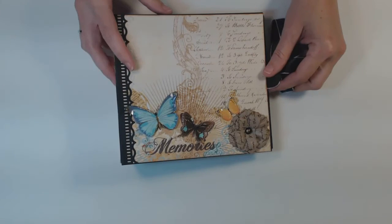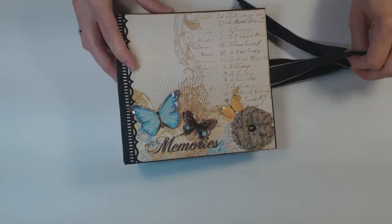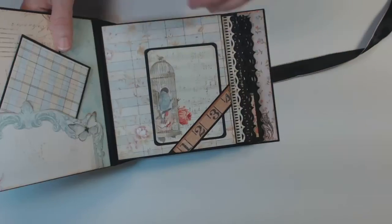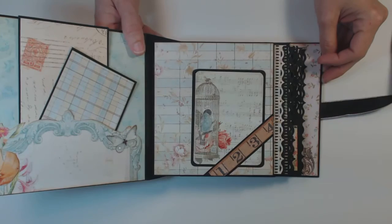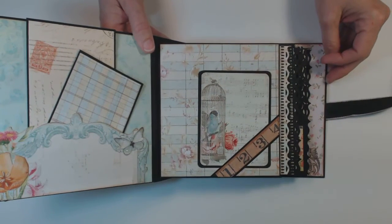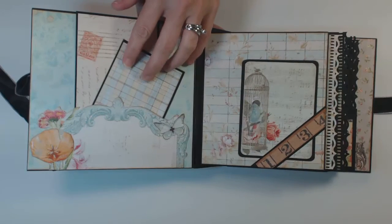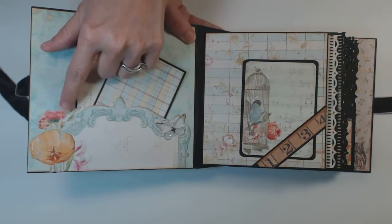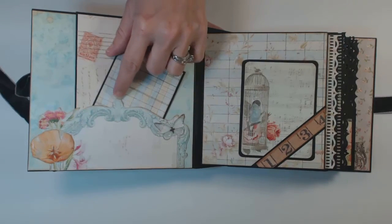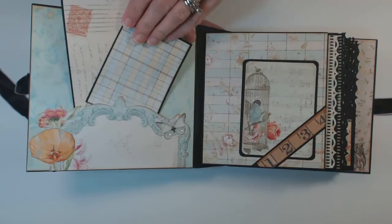Let's get inside and see how it goes. I'll try and keep this all in frame for you guys. On the inside cover here, I did a little cutout from the paper and made a little pocket. And then I added a couple little photo mats.